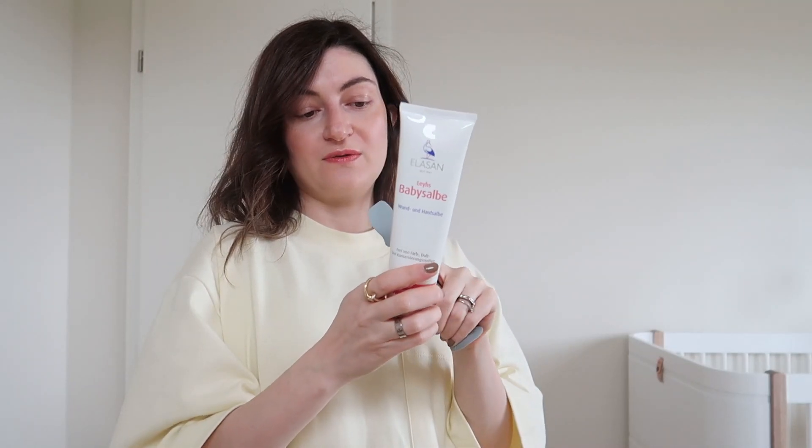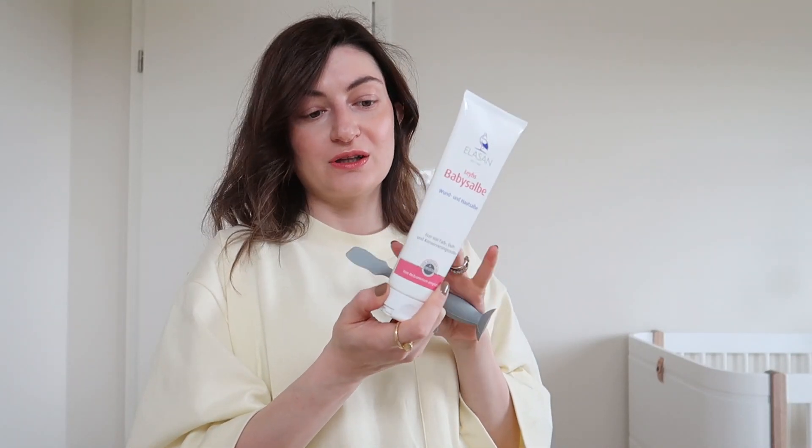Another thing we have is this spatula — an applicator for diaper rash cream after changing diapers. For that purpose I also have a large 150ml Elasan baby cream salve for wounds and generally for skin. I actually did not get this myself — a friend from Berlin had a few of them, said she hadn't used them and they were still valid, and kindly brought them over. I have two tubes to try.